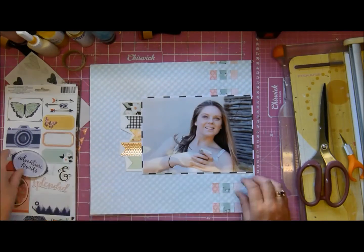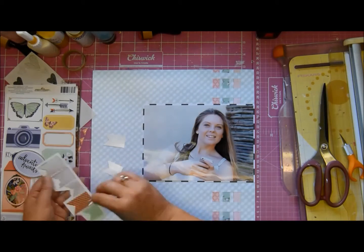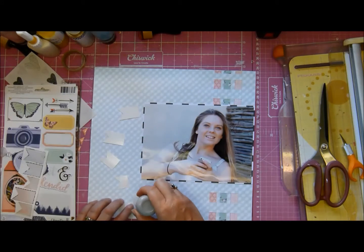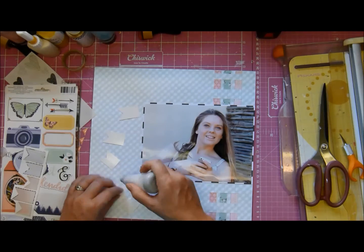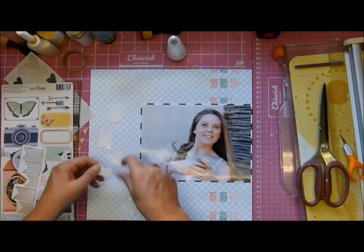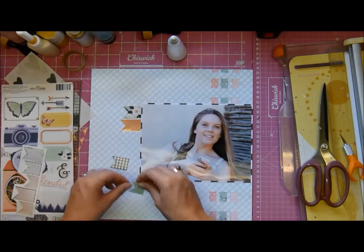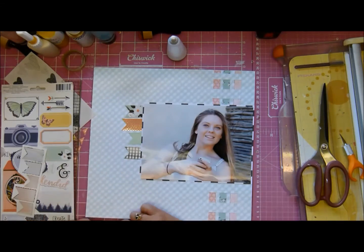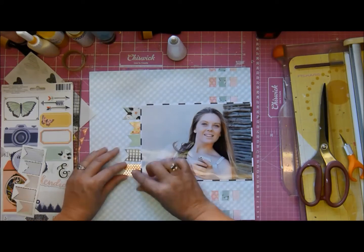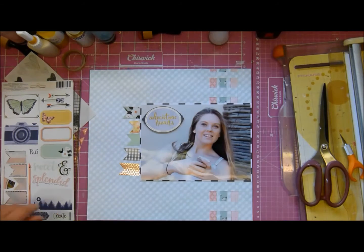I've got 'adventure awaits' on the photograph - I'm liking that. I'm liking the banners now; I just need to decide which way I want to put them behind the photograph. I'm taking my little EK Success powder tool and just taking the sticky off my flags and putting them there to see if I like them, and I do. I move them around a little bit to make them look better.